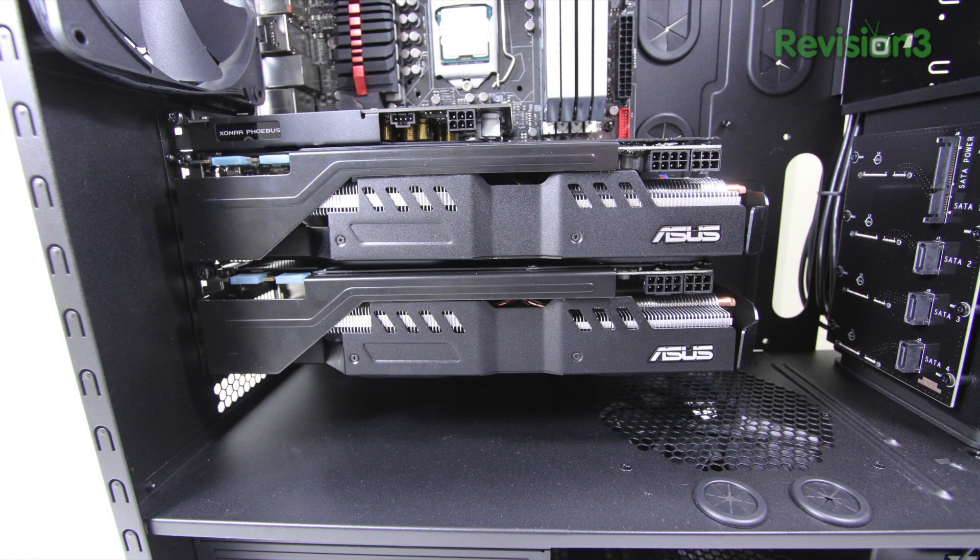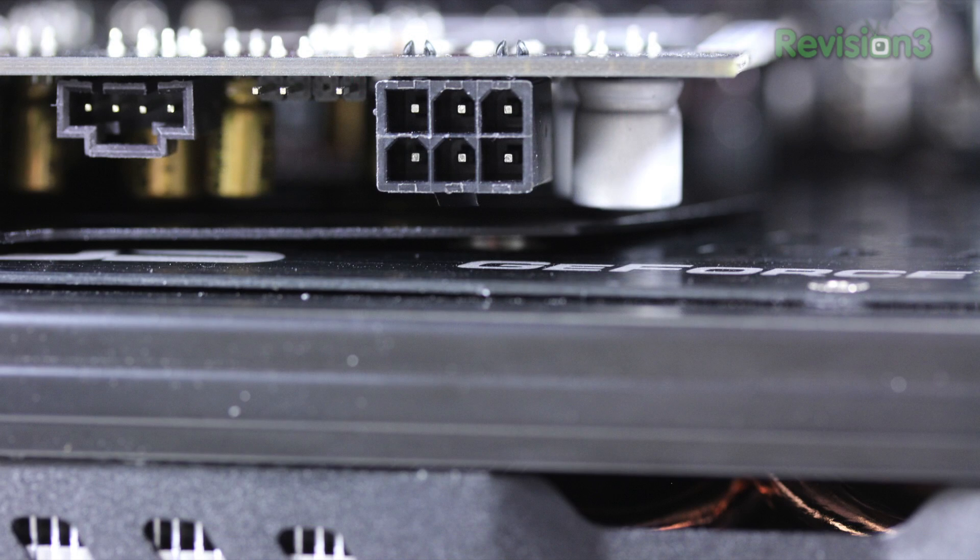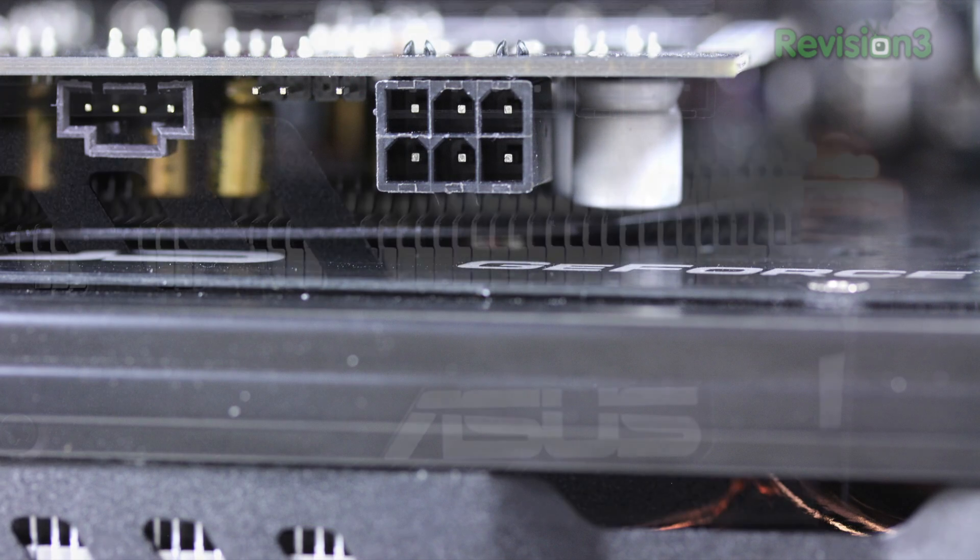Here's what it looks like with all three installed. As you can tell there are power ports on each — the next thing we're going to have to do is wire these all up.